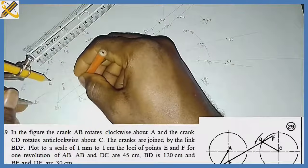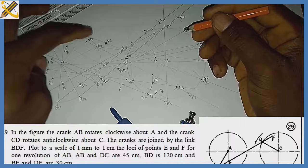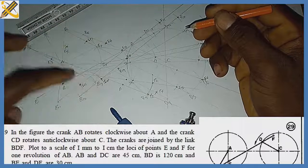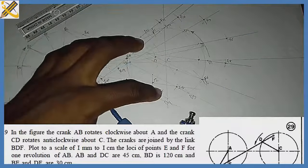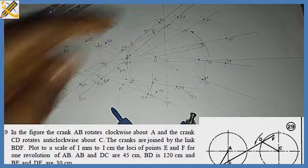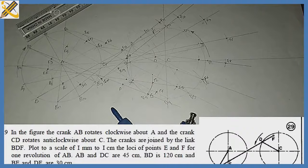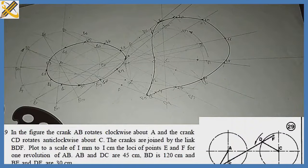So we now have all points: e, e1, e2, e3, e4, e5, e6, e7, e8, e9, e10, e11, and points f, f1, f2, f3, f4, f5, f6, f7, f8, f9, f10, f11. Using my French curve I join all the E points together and all the F points together — that gives the locus of point E and the locus of point F. Please subscribe to this YouTube channel and refer it to your friends who might be in need of it.